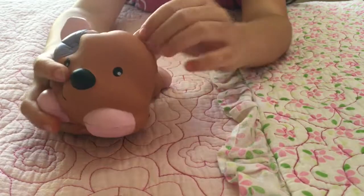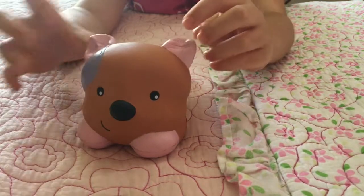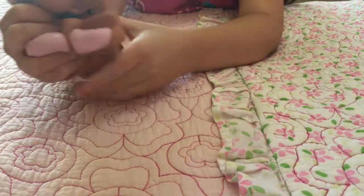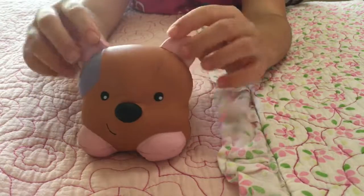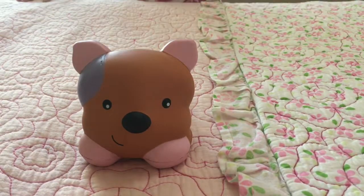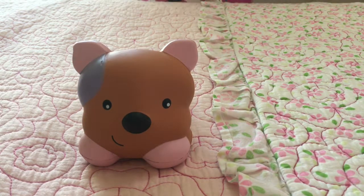So yeah, this is the Mojelly Puppy and I got this from Sanrio by Julebee, the store. Thank you for watching, please subscribe if you haven't already, and I'll see you next time, bye!